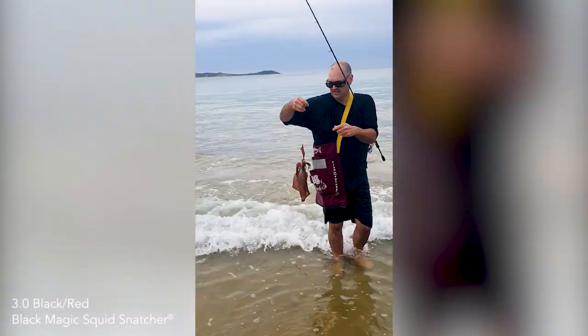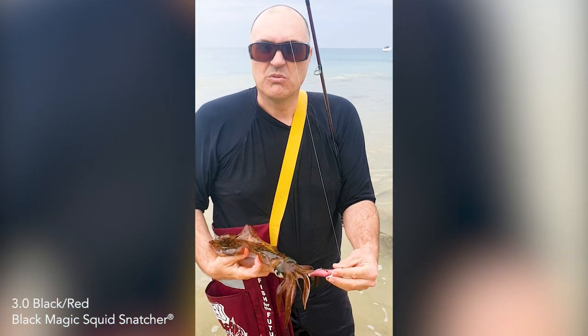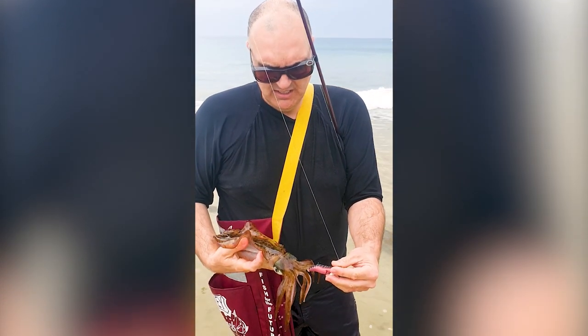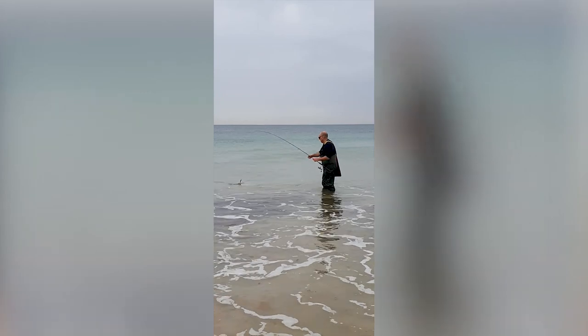That's a good one, Ange. So what do you think of the rod? What do I think of the rod? Fantastic. Beautiful rod to use. I think it'll be my go-to rod in the future.